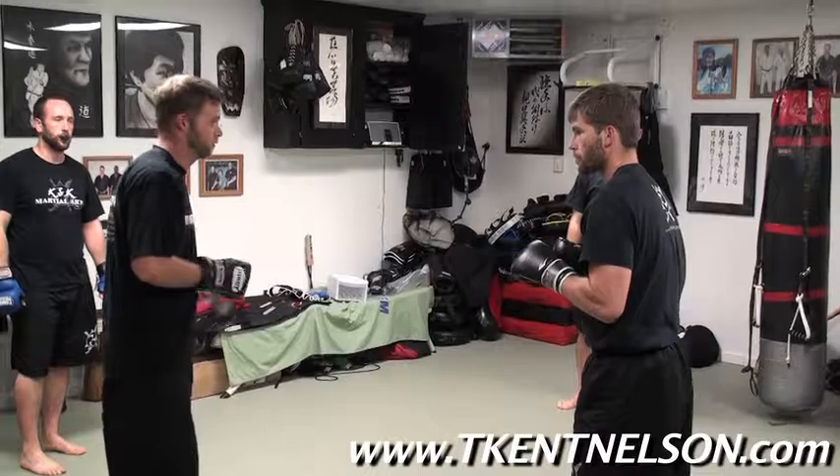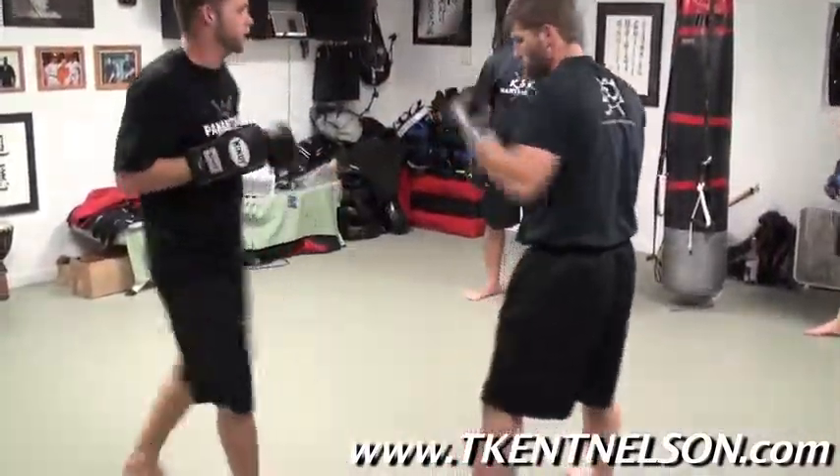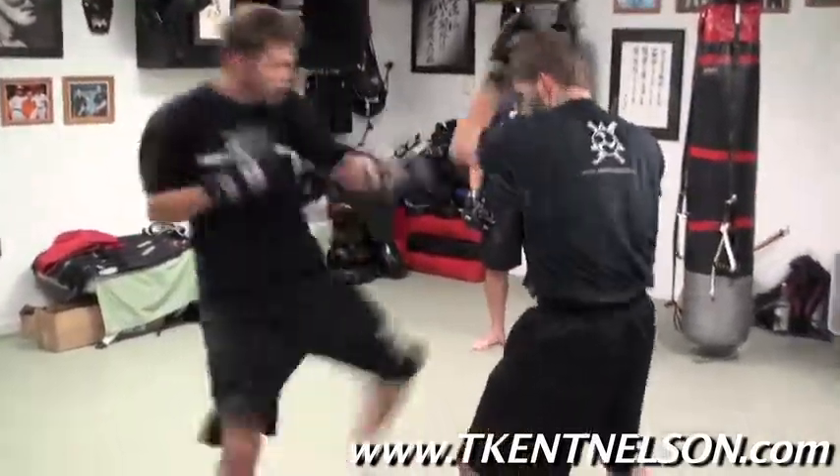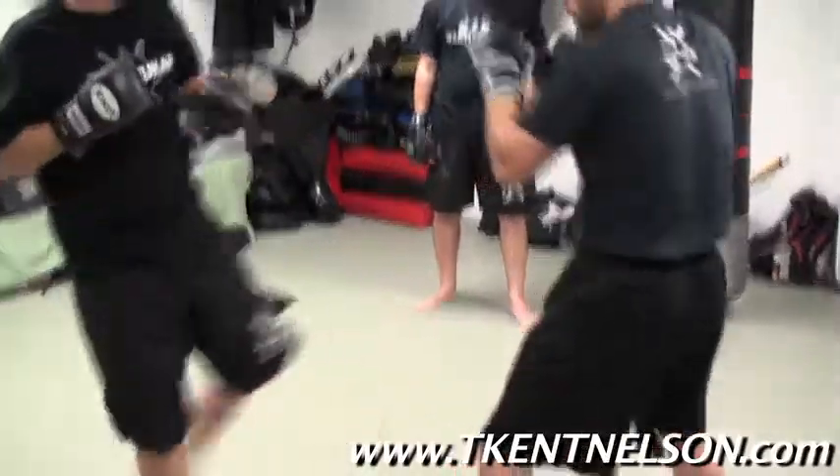We'll go right to our forward. So now we go: jazz, cross, flip, cross, put the kick in. So we're right to your forehand — 1-2-3-4, pow. Again, 1-2-3-4, pow.